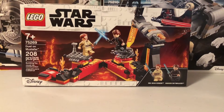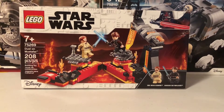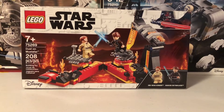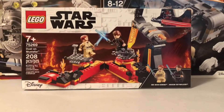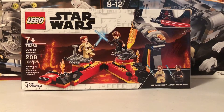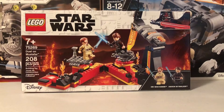Hey guys, welcome to the review of the LEGO 75269 Duel on Mustafar 2020 set — 208 pieces. This was awesome. When I first heard about this set I was hoping for a bigger style, maybe like a 40-digit UCS set. Fingers crossed they make an ultimate series one of these down the line, though I think it's too dark a theme for LEGO. But I'm super happy to have gotten it.